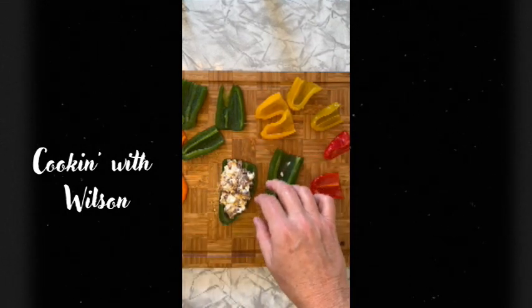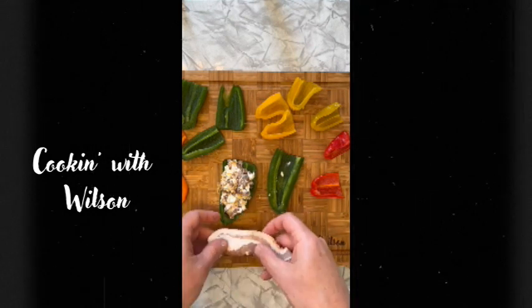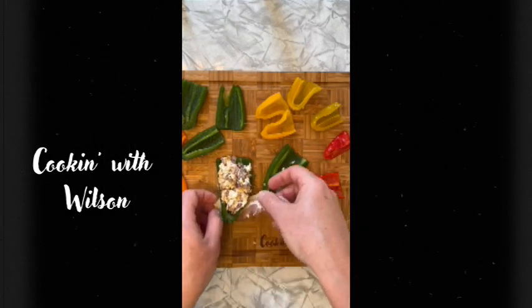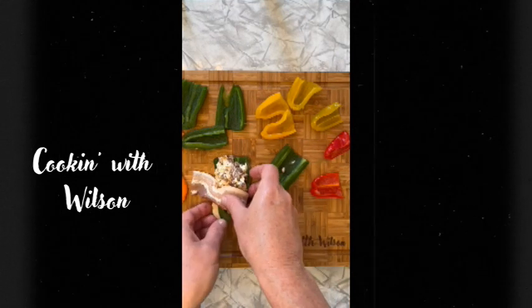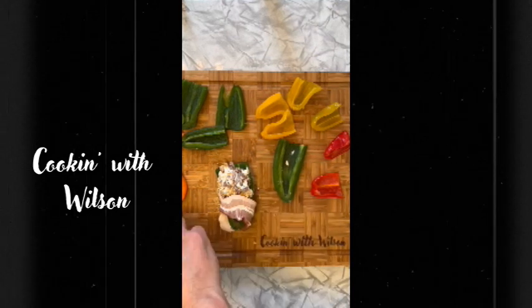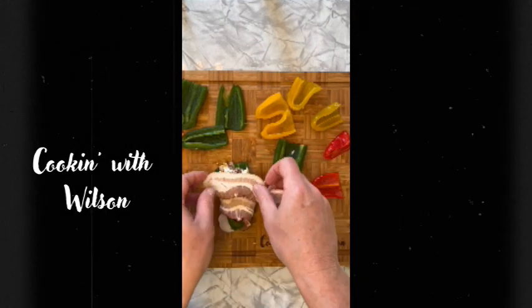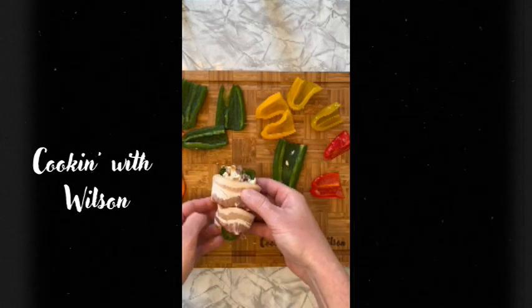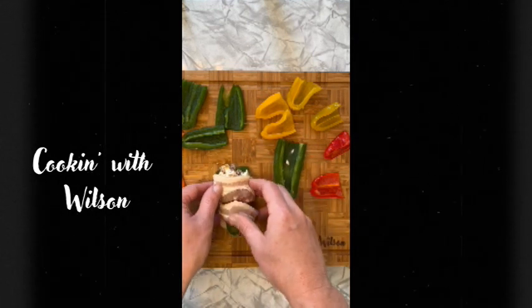We're going to take a piece of bacon and wrap it around, just like so, and get it up underneath there just like that.